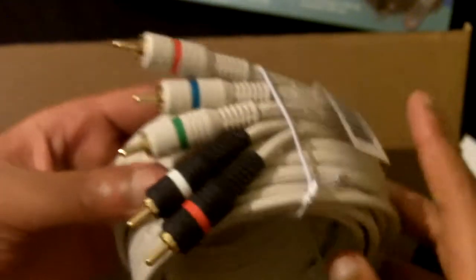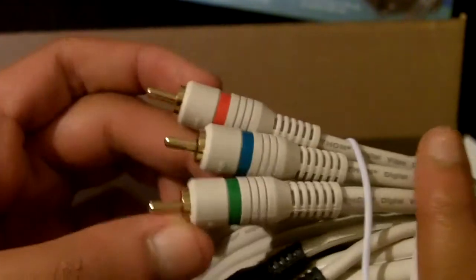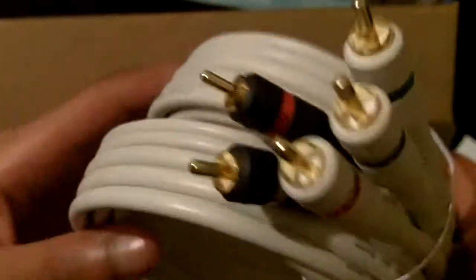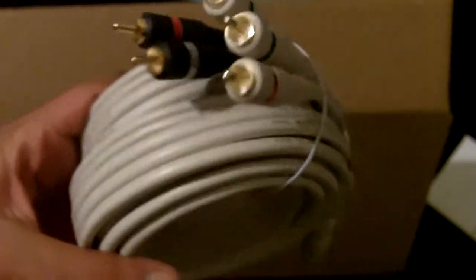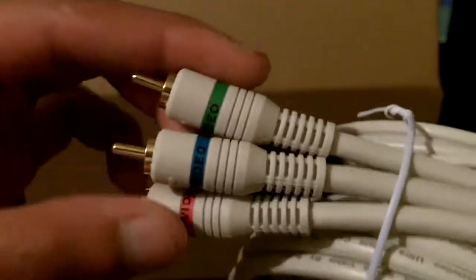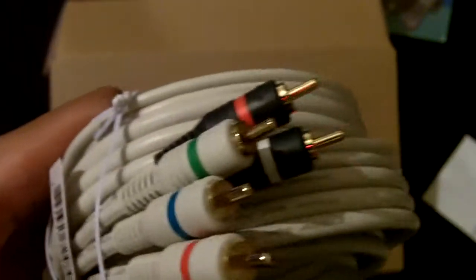Then you have the cables. These are your component: red, blue, and green. And then you have your audio, left and right. Thankfully, this does come with component cables. But the Xbox 360 does not utilize this kind of cable — it has the red, blue, and green ends, but at the other end is a specialized input that goes into the Xbox 360 itself.